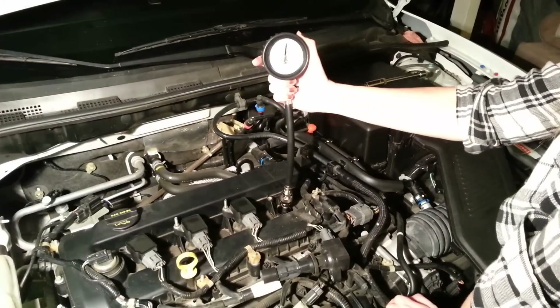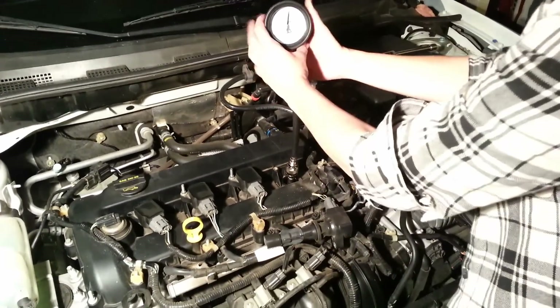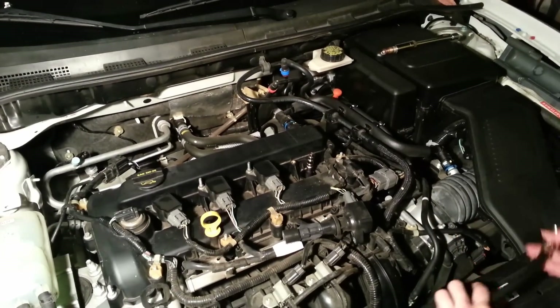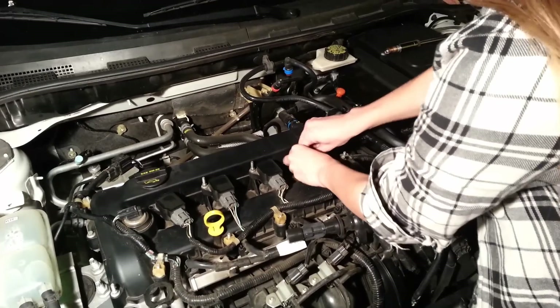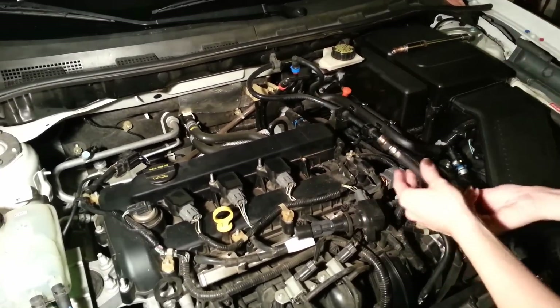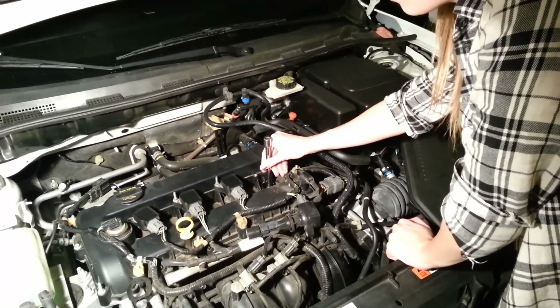Our cylinder number four reading is 165. I'm going to release the pressure, take it all out, and screw this back in. Now I'm going to replace the last spark plug and then we'll explain the numbers.